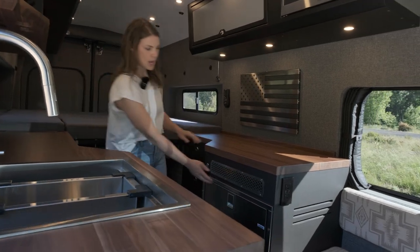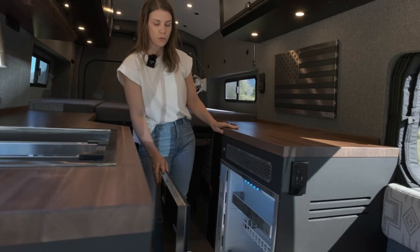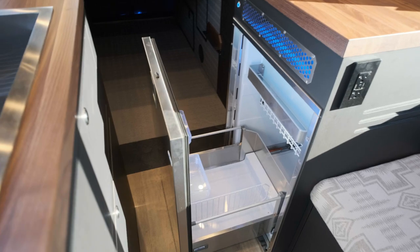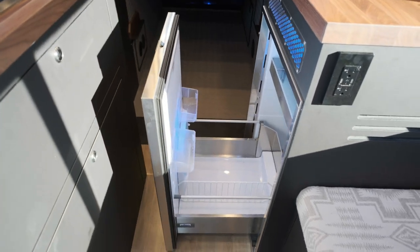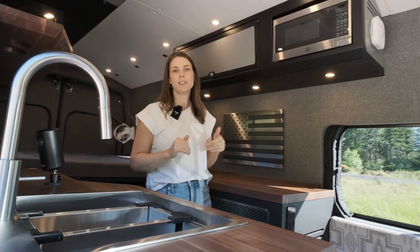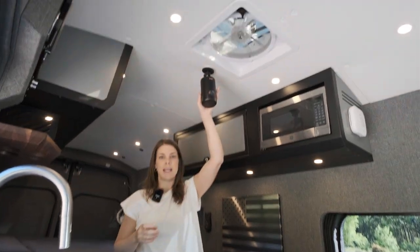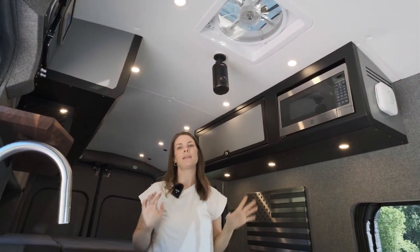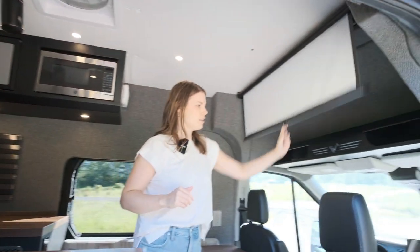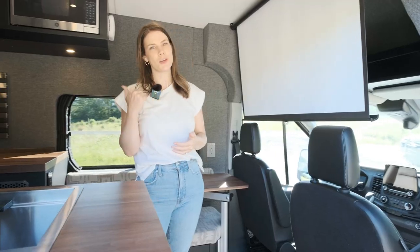Moving over to this side of the galley we have an Isotherm drawer fridge. This is a large fridge for a van conversion, so you can store more than a weekend's worth of food — easily a full week's worth for two people. The last kitchen feature is the microwave, so you can pop your popcorn and have a movie night. We've also got a projector that is magnetically mounted with multiple magnetic locations throughout the van, and then you've got your theater screen.